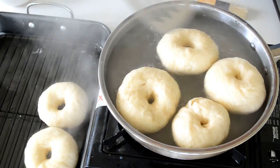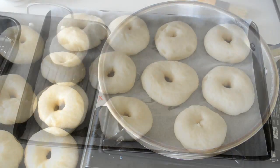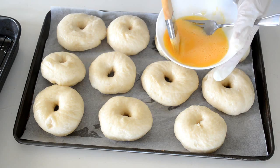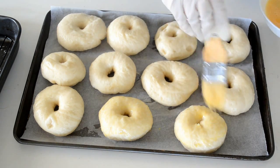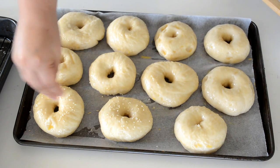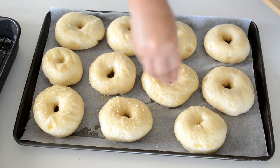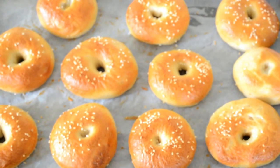Take them out and let them sit for a few minutes. Now brush these bagels with egg wash — it's just a mixture of egg and water — and then top with some sesame seeds. Bake in a preheated oven at 200 degrees for 20 minutes, then take them out, let them cool, and enjoy.